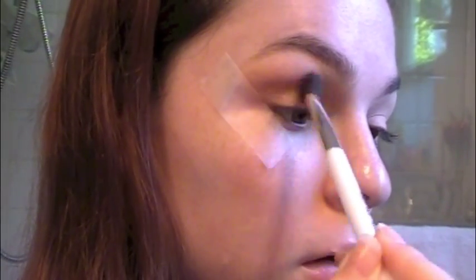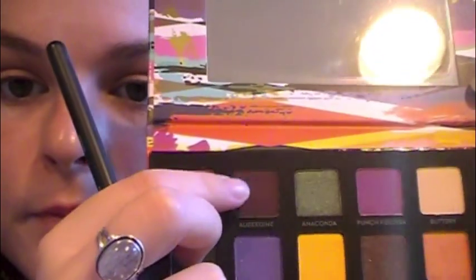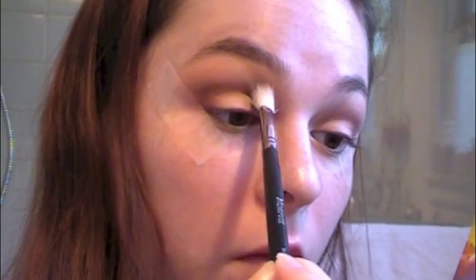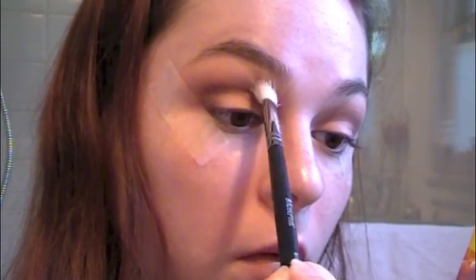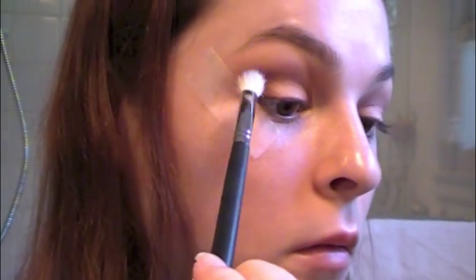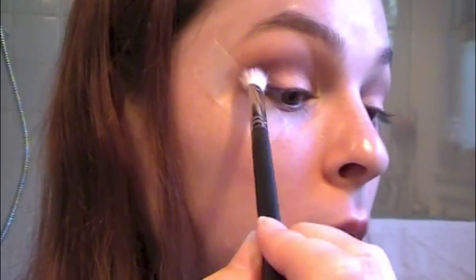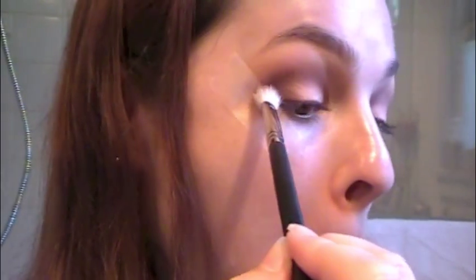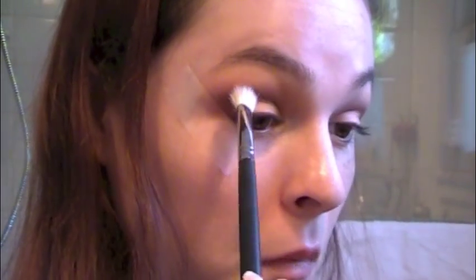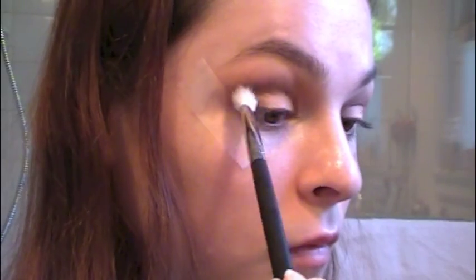Blending that all the way up to a little bit before my eyebrow. Now going in with Aubergine and my Morphe M433 brush. I'm going to pack this into the crease to make it deeper, really concentrating that with a smaller fluffy brush. It's really important to give it that layered, fanned out look to make sure everything's blended really nicely — seamless, all that good stuff. So I'm just going to run that back and forth in windshield wiper motions.